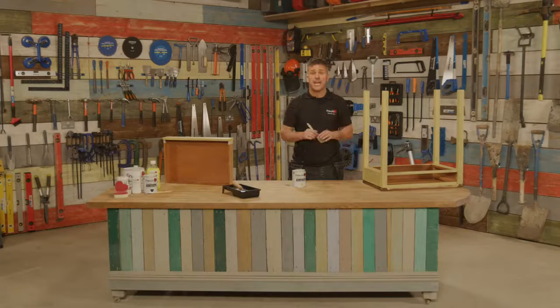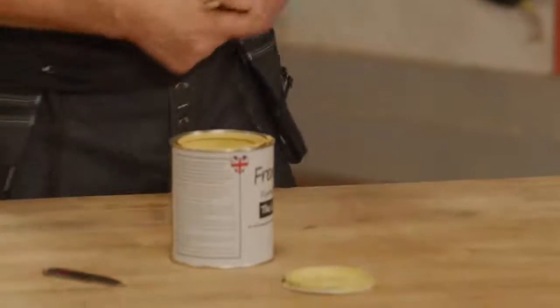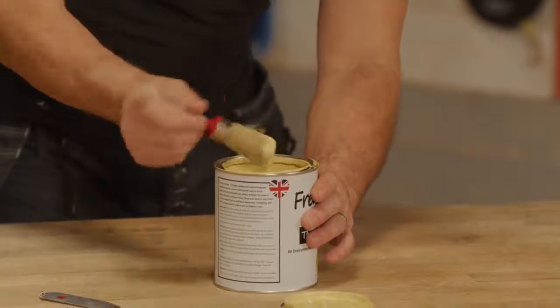It's now ready for the second coat after about an hour of drying. Again using the same brush, I'm going to apply it using the same method as the first coat.